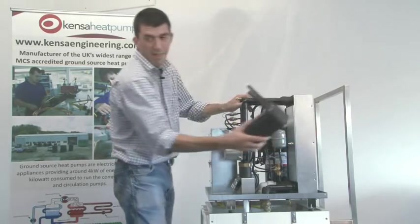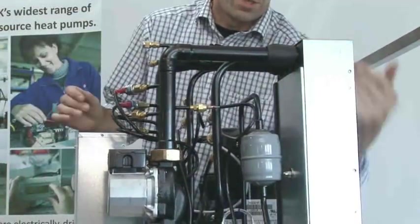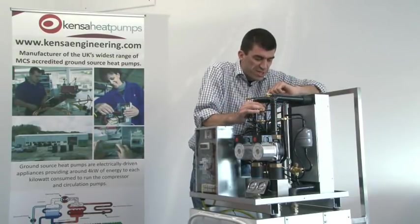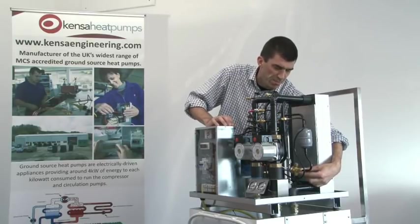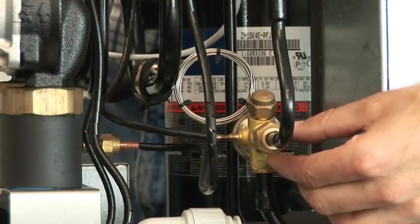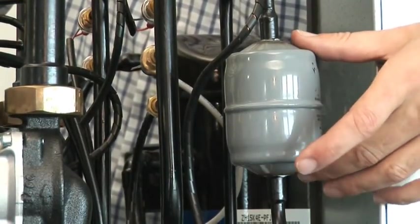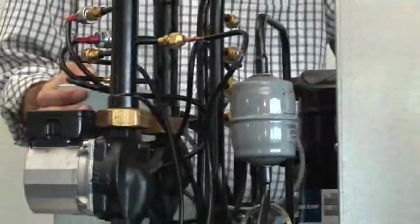So inside this block we've got the two heat exchangers — two separate ones — performing quite different functions but built from exactly the same heat exchanger design. The other interesting components are the brass block, which we call the expansion valve, that controls the flow of refrigerant around the circuit, and a filter dryer assembly that keeps the refrigerant system clean and removes any moisture that might have got in during manufacture.